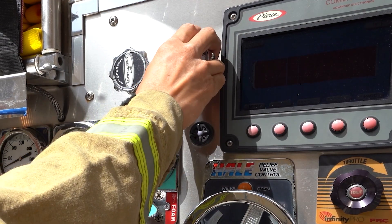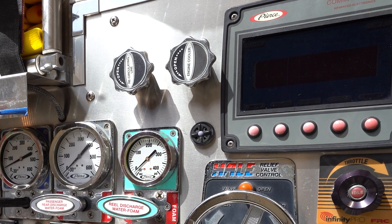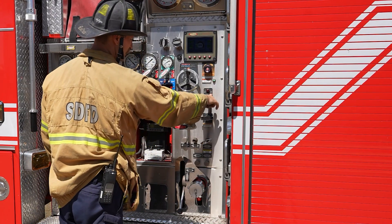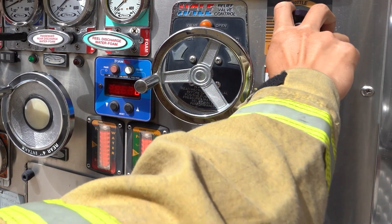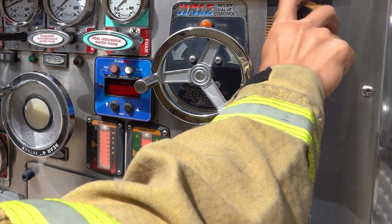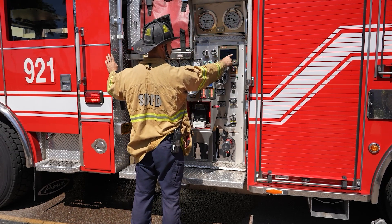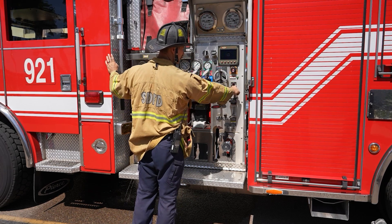Open the engine cooler valve to provide more engine cooling only if the engine overheats. Check the pump for overheating by visualizing the overheat indicator light. If cooling becomes necessary, open the tank fill to recirculate water in the pump and adjust pump pressure if necessary. In extended pumping operations, this is an ongoing check — high pump water temperature may lead to cavitation.